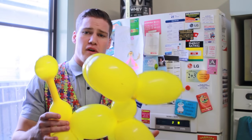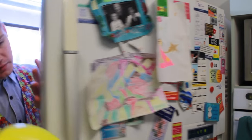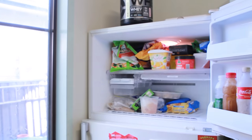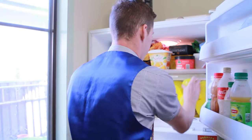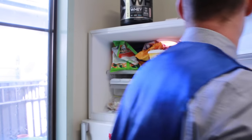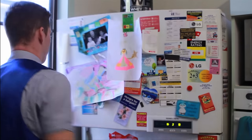To reverse this process simply put the balloon dog inside the freezer. Open the freezer, put the balloon puppy dog inside, close it back up again. And now we wait. This does take a little bit longer than putting it in the microwave. So just give it a few minutes or so and then we'll see what happens.